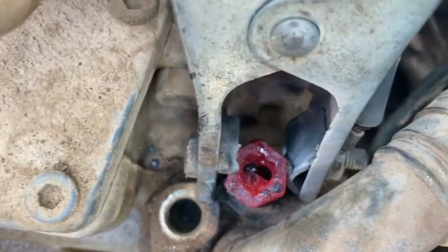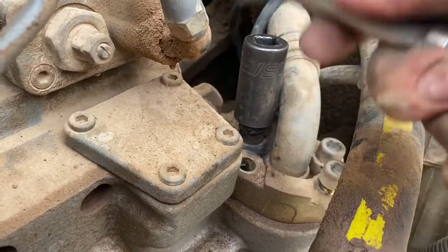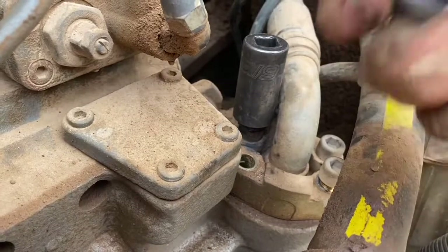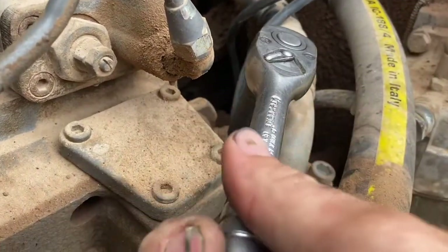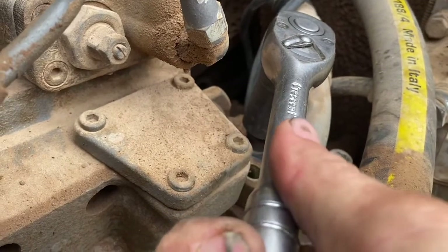Once you've got a bit of a weld there, it's a good idea to try and undo it while it's hot — I never let it cool down too much. It's always a good idea to pick a nut where you can get your socket down onto. You don't want to pick too big of a nut or you can't undo it with anything.